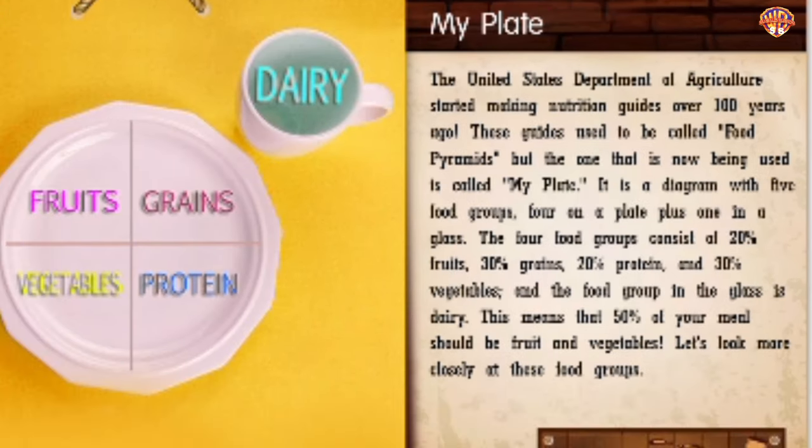My Plate. The United States Department of Agriculture started making nutrition guides over 100 years ago. These guides used to be called food pyramids, but the one now being used is called My Plate. It is a diagram with five food groups — four on a plate plus one in a glass. The four food groups consist of 20% fruits, 30% grains, 20% protein, and 30% vegetables, and the food group in the glass is dairy. This means that 50% of your meal should be fruit and vegetables.